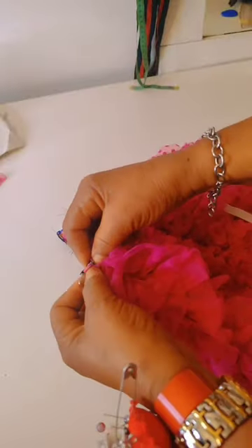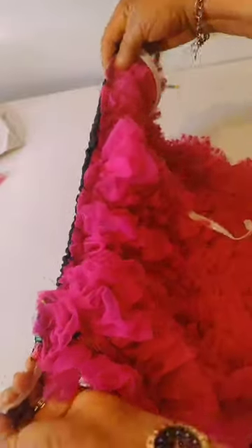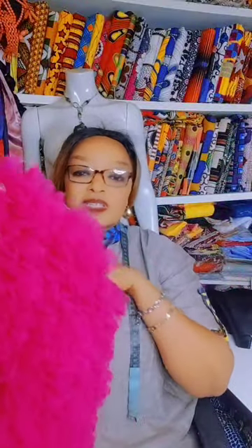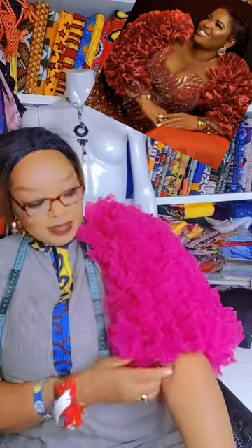What I'm doing next is the fixing of the elastic. You fix and then you drag out, just like so. And that's all for today on how to cut and stitch your three quarters sleeve with organza ruffles. You can see the beauty is out — it's so beautiful. The style is unique, give it a try. Trust me, you will get it.